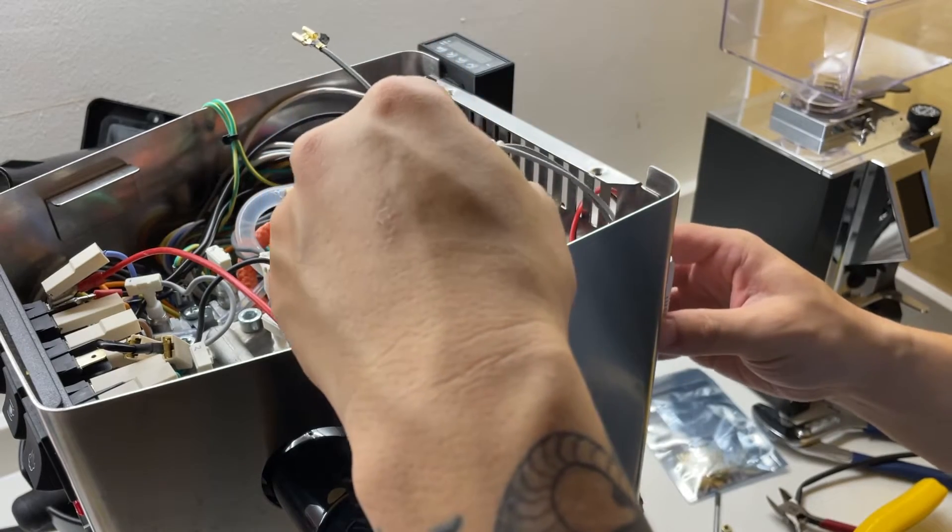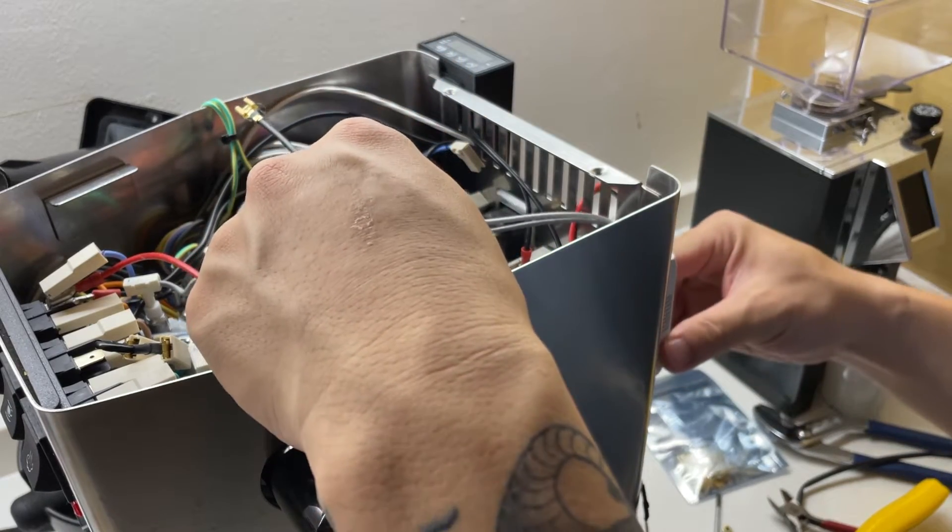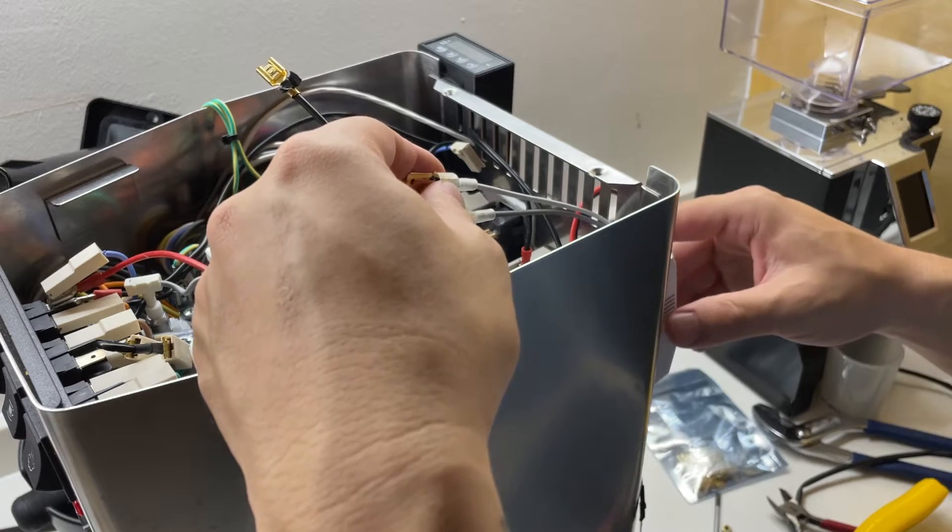I route the LED driver's cables through the Gaggia cable wrap at the back of the body and then into the machine.